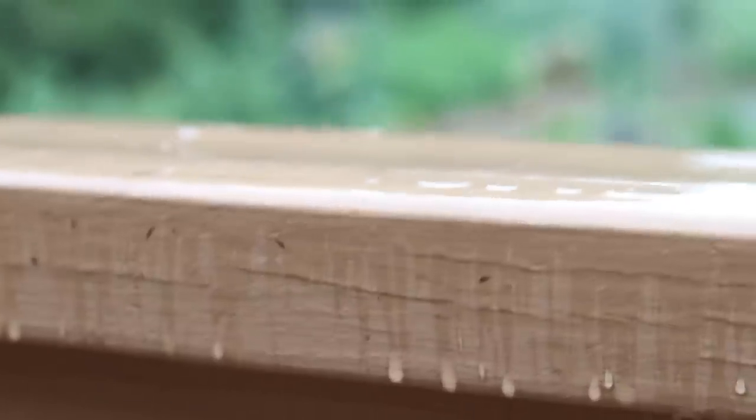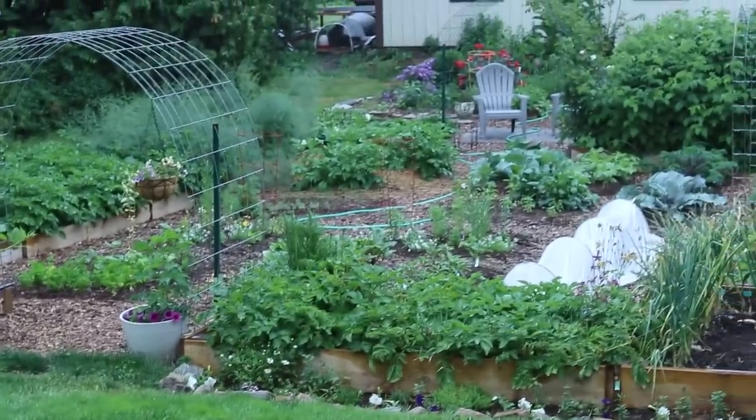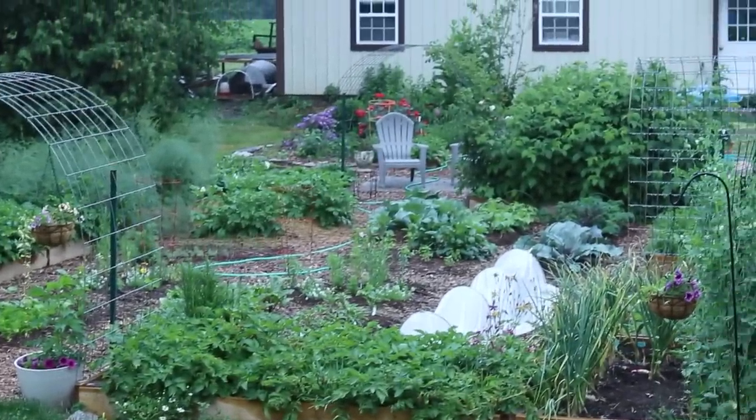Hey friend, welcome back to Seed and Sparrow Homestead. We are hanging out in the kitchen today. It is a rainy, gloomy day, perfect for getting things done inside. The garden's getting a much needed drink, which I'm very thankful for. So we are spending time in the kitchen — we're going to be preserving a bunch of the stuff I've been harvesting from the garden that's been taking up room in my fridge and on the countertops. Today's the day. I need to get my hair up, clear off my workspace, get the freeze dryer warming up, and we're going to get this day started.